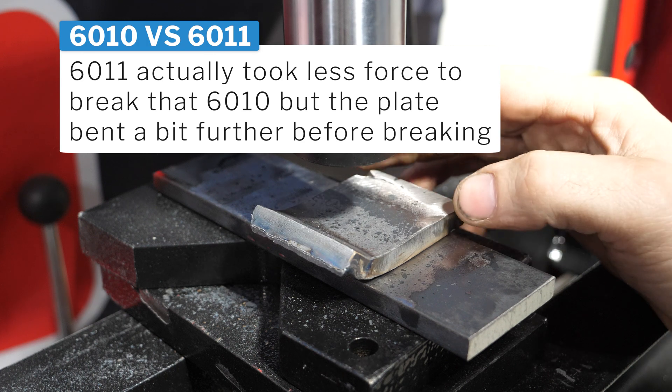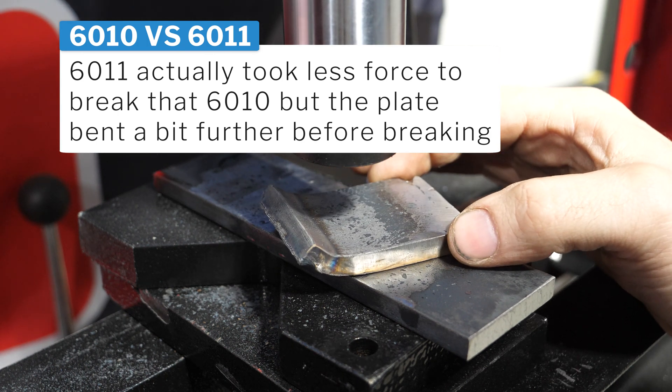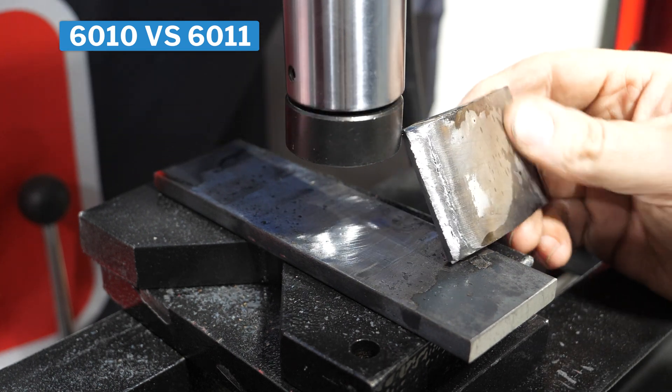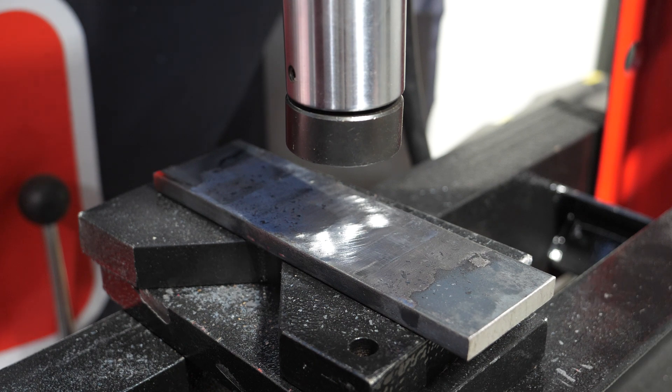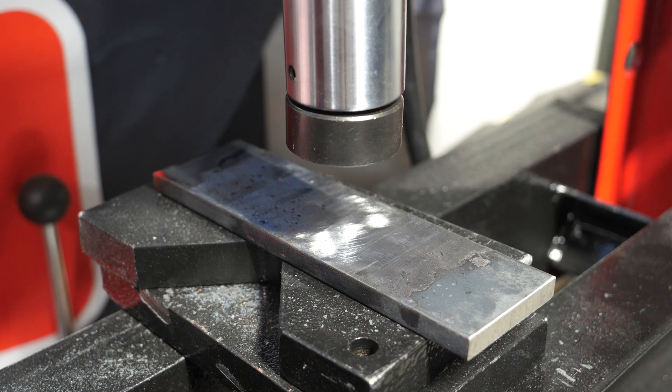So that actually held on better than expected, to be honest with you. But it pretty much snapped and broke off somewhere down below. Let's get reset up and start doing the 6011.